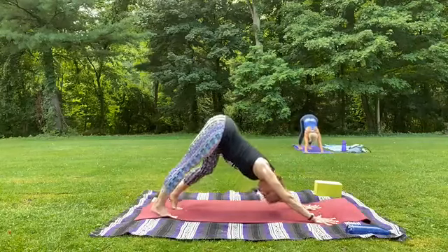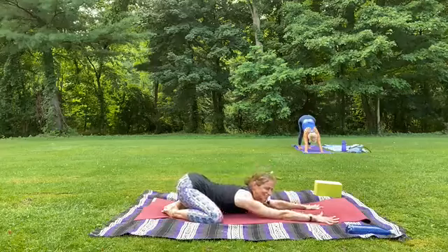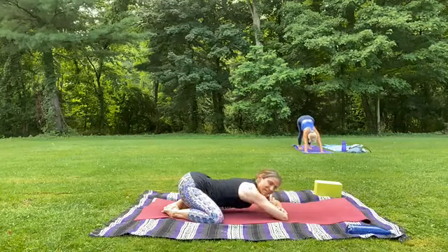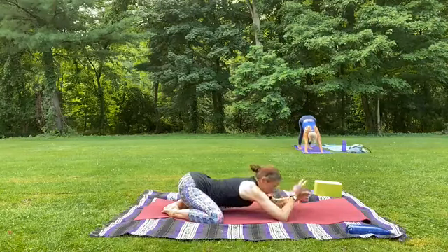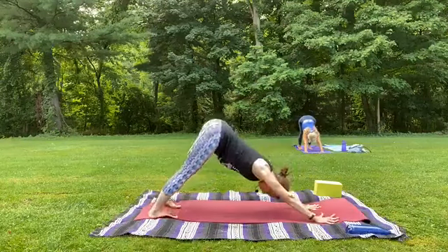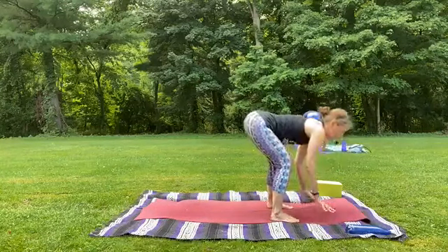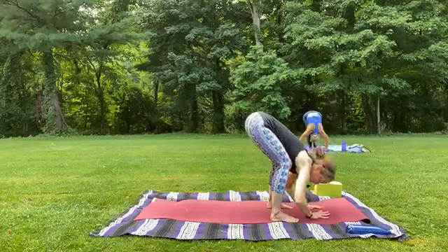Take a few breaths here. You can stay in down dog or if you'd like to take a quick road down to child's pose, whatever you want to do here. On your next in breath, look forward, knees will bend. And on the exhale, we'll walk the feet up behind the hands. Inhale to your half lift — hands to the shins. Exhale, fold down with bent and soft knees at first at least.